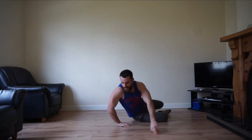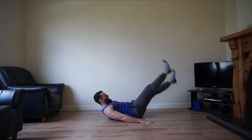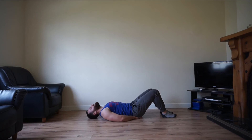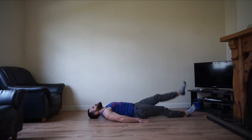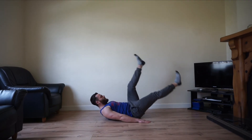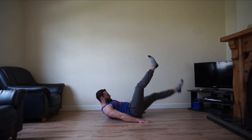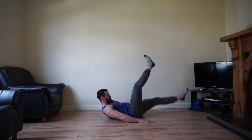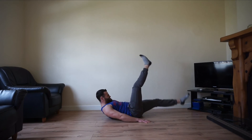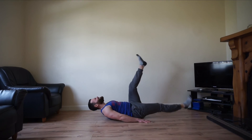Okay team, last movement — your flutter kicks. Lying on your back, legs as straight as you can, kicking up and down. Place your hands underneath your hips to make the movement easier. Try not to stop for these last 40 seconds — let's go. Keep it going, do not let those legs push to the ground. Give it a good one team.